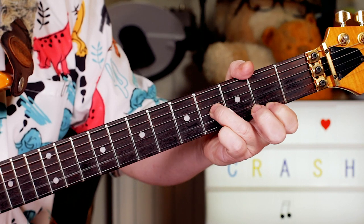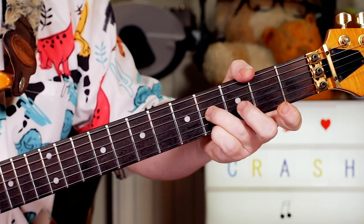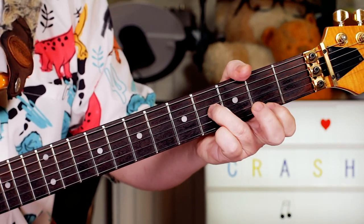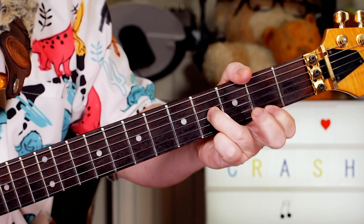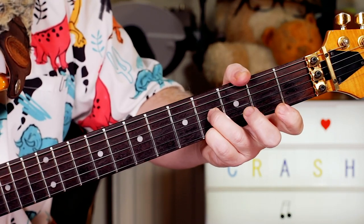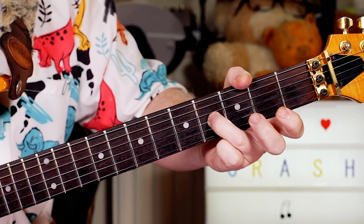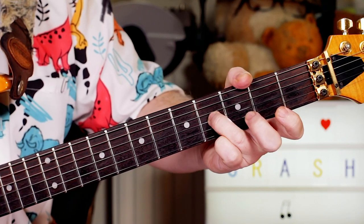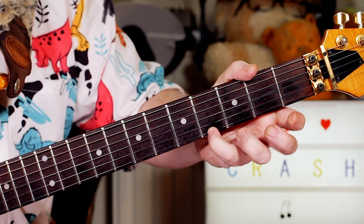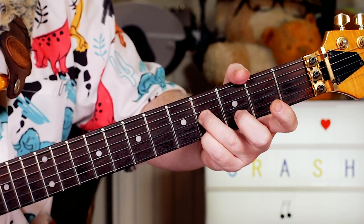And then I'm playing the same picking pattern, but I'm changing the top note to a G sharp. So this is outlining a partial B chord, and this is going to a partial E chord. So again, same bottom notes - a B on fret 4 on the G string and an open B - but a G sharp on fret 4 on the E string. And the same pattern for the picking.